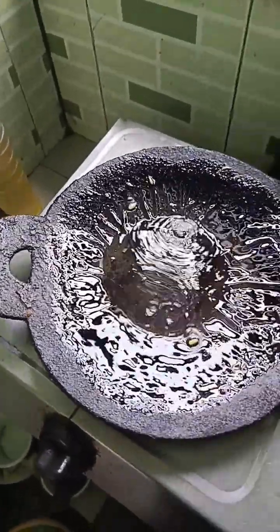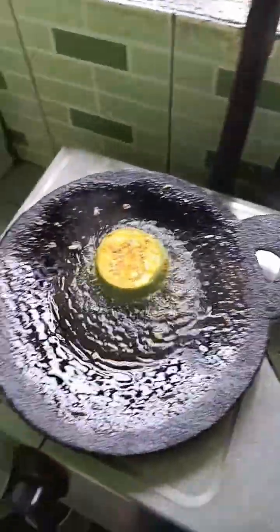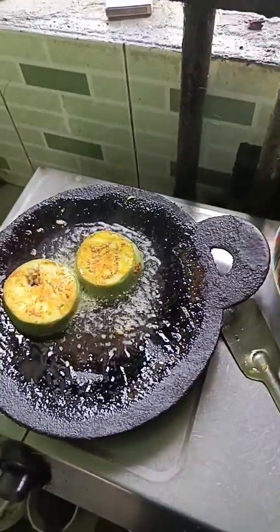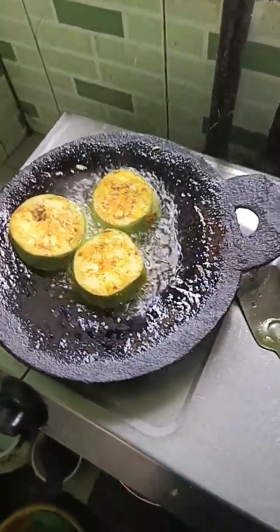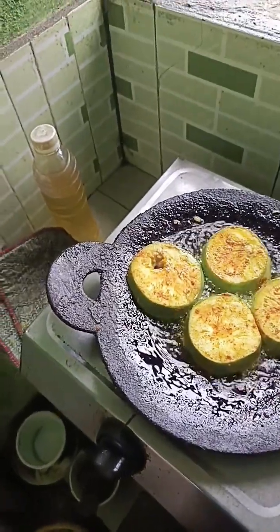I will cook the dishes and cook it in my hand. This is good food. I will cook the dishes as well. I will put the pot on the pot.